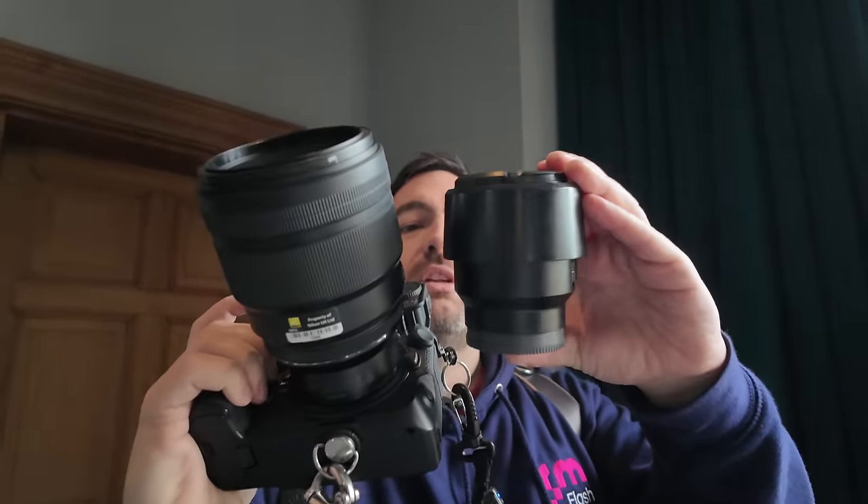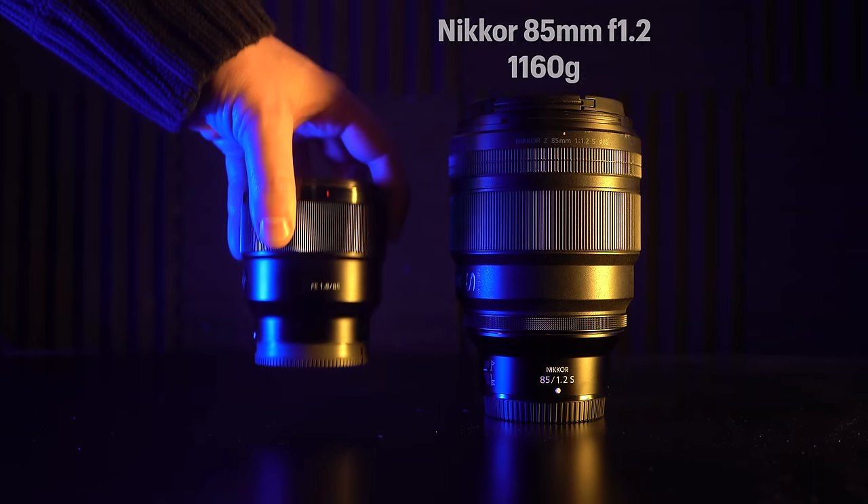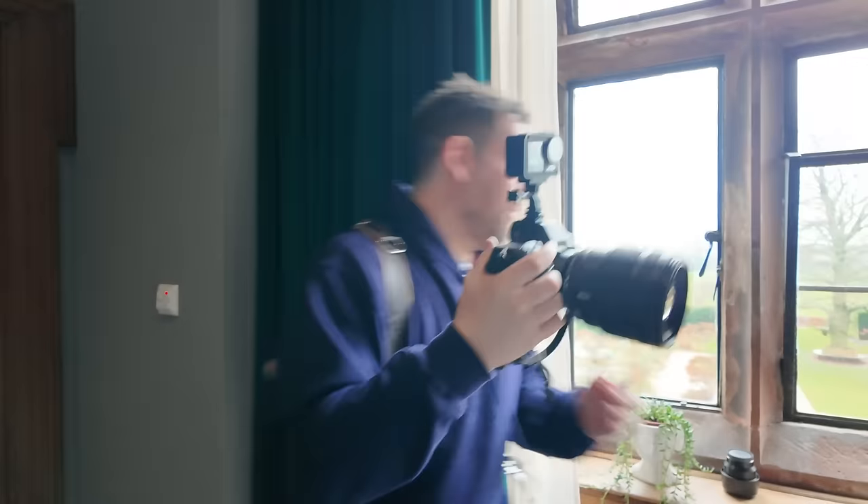Just to give you a size comparison: this is obviously the Nikon 85mm f1.2 version, and this is the Sony f1.8. Now it is only f1.8, but you can see the size difference — it's pretty big. Well, let's see what we get with this.